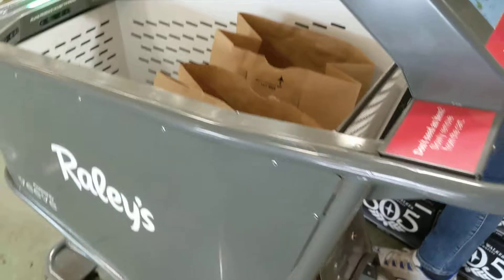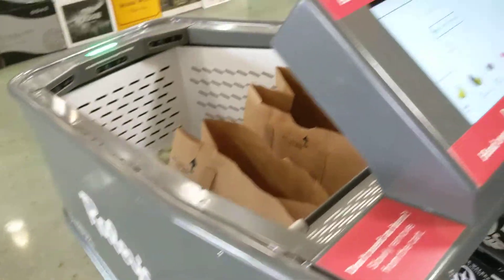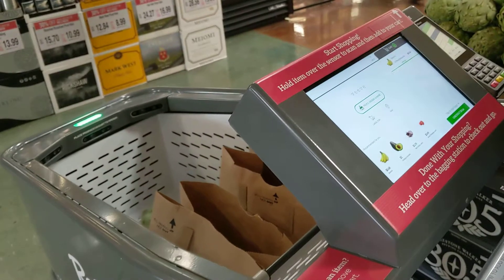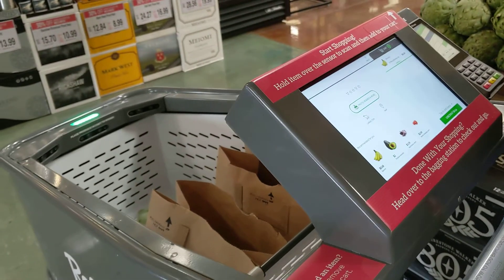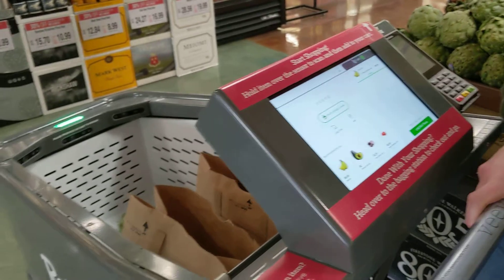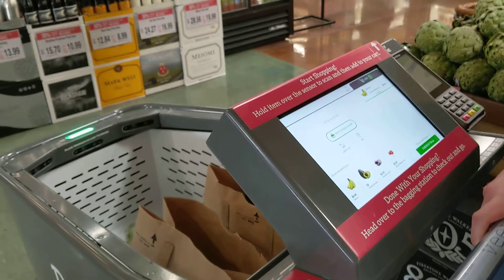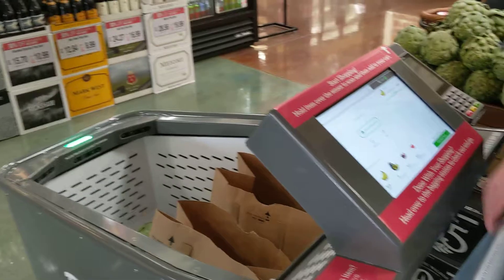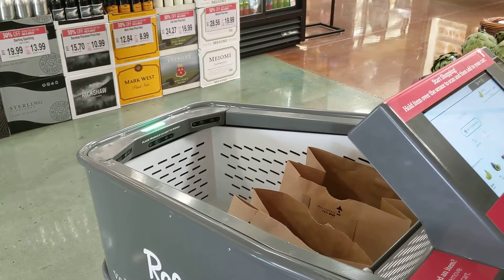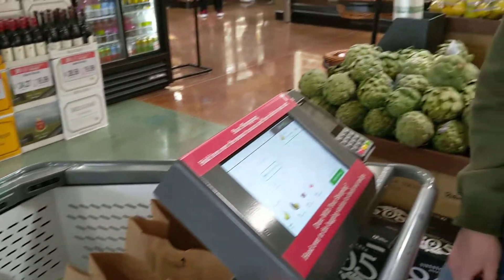So I take it that this cart is equipped with a scale, much the same as the checkout system, where it's keeping people honest with the weight of the items being put in. If it's within the range of what's expected, then it doesn't scream at you. Exactly — we have cameras keeping track as well. The entire thing is on a load-bearing scale, so it keeps track of every single weighted item.